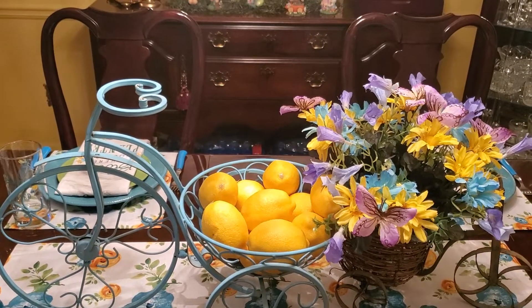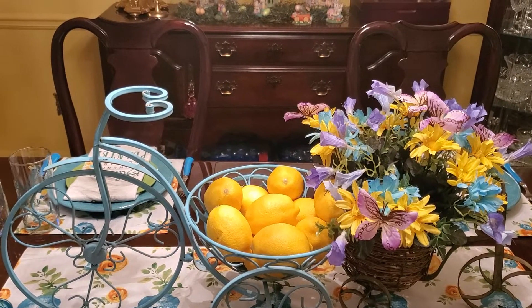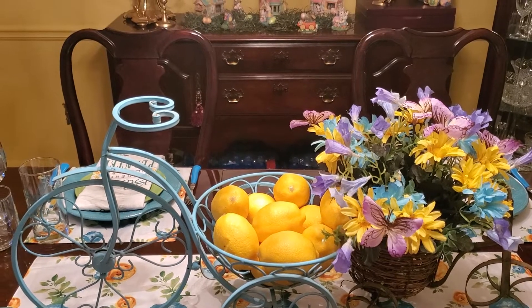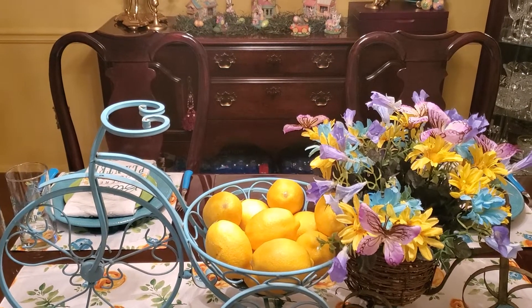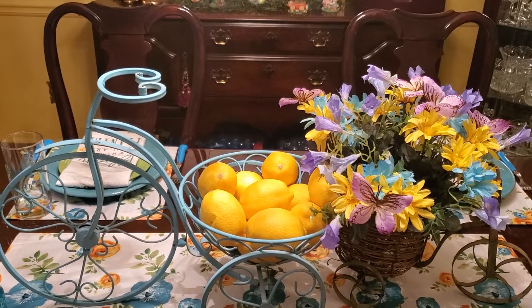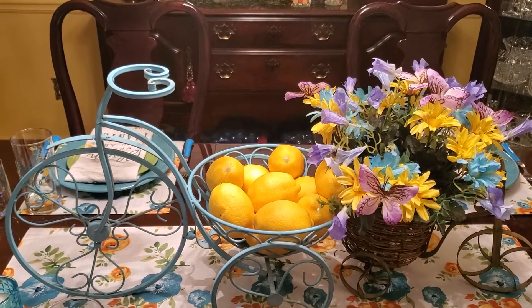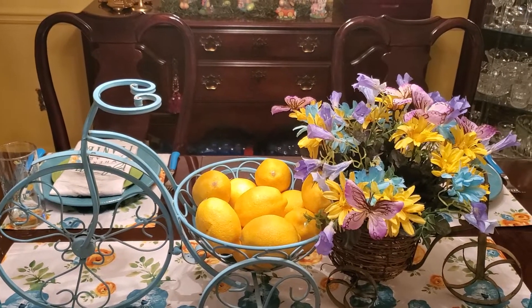Today I'm bringing another tablescape collab called 'Spring Is in the Air' springtime tablescape 2020. It is hosted by the beautiful Stephanie of Creatively Miss Me and Bree of A Breezy Project Book. Once you finish viewing my video, please go over and show these two beautiful ladies some love and tell them I sent you.